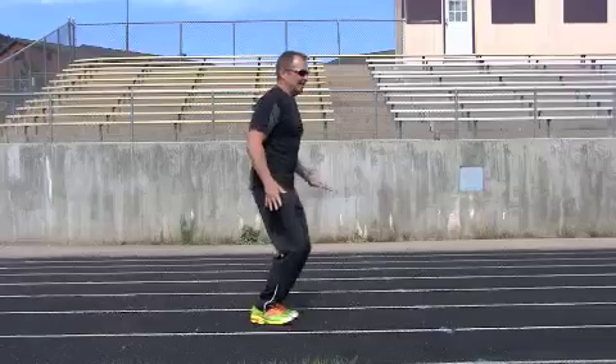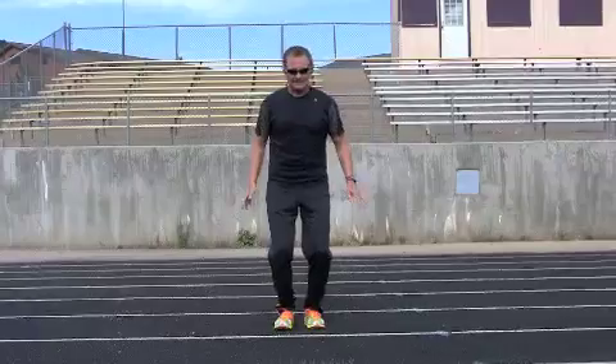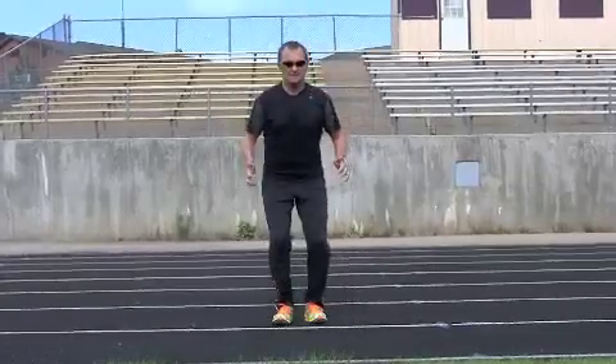I can do this all day — it's reducing impact. I don't feel this impact at all. But as you'll plainly see, when I land on my heels: jarring impact all the way up from my heels to my face.